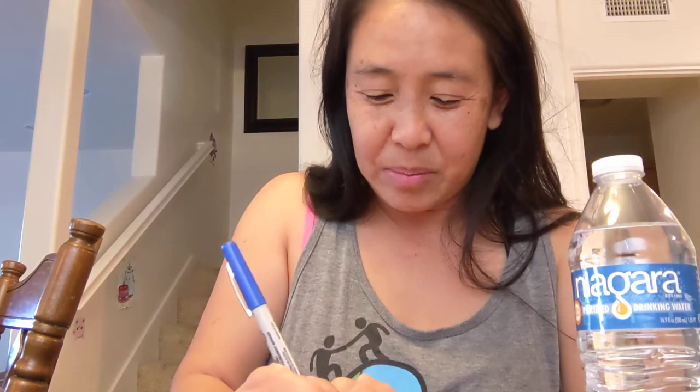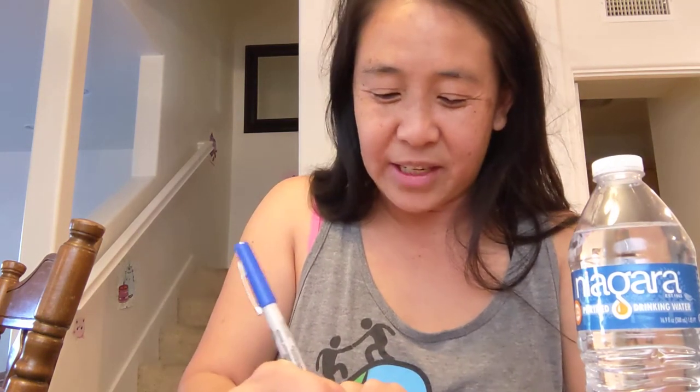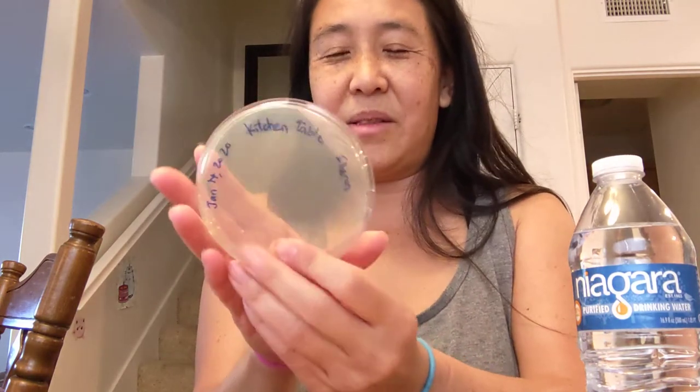In my case I'm going to swab our kitchen table. So just put down what you're swabbing — kitchen table — and you can put the kid's name on it. I'll put Sharon. You can also put what time you did it, but I don't know if that's as important.